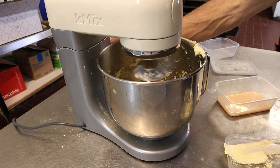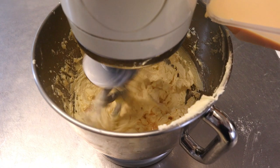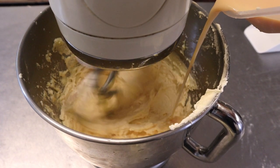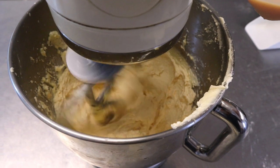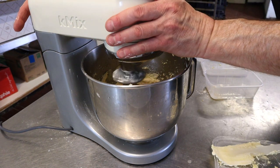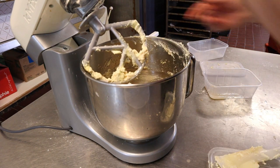Back up to six speed and carry on adding in the egg a bit at a time, letting it clear each time. Once the remainder of the egg is in, give this a good scrape down — get everything off the bottom. Then whip it back up to six speed for around about five minutes.